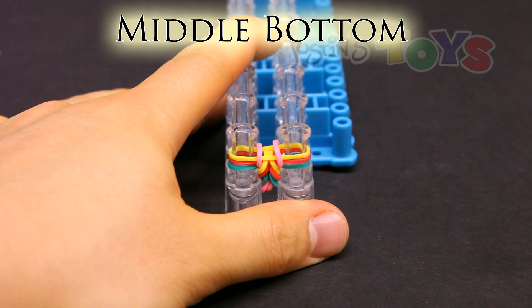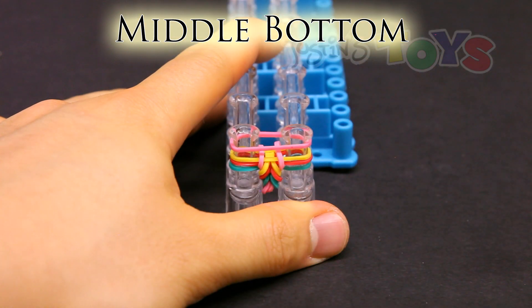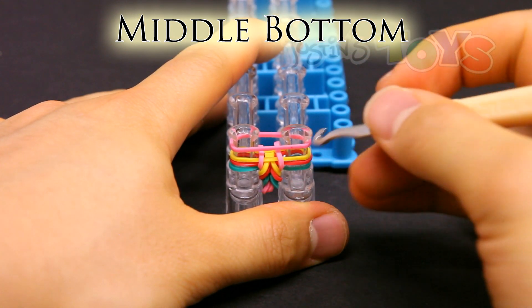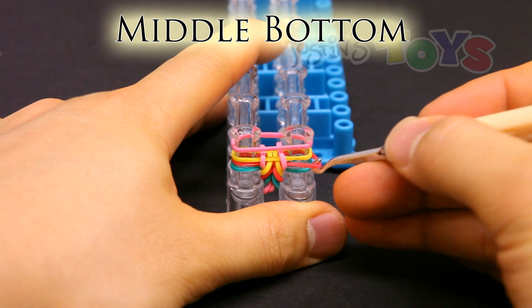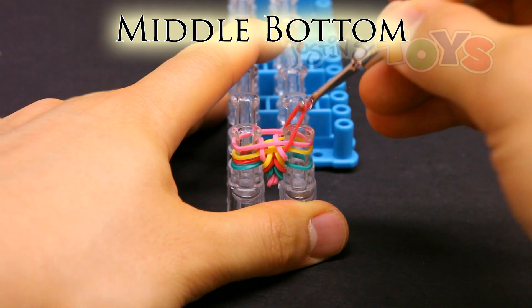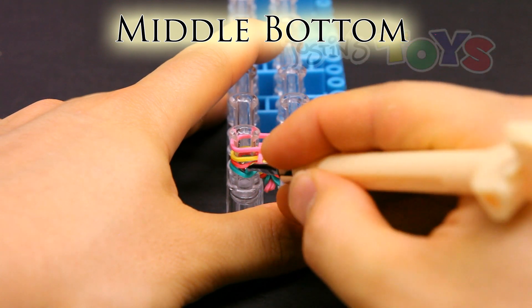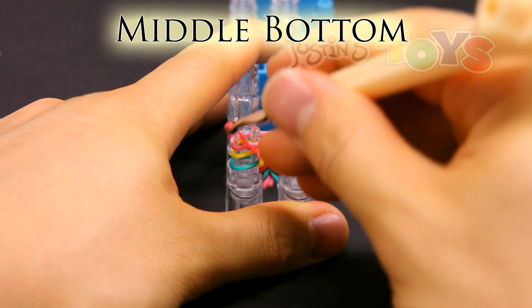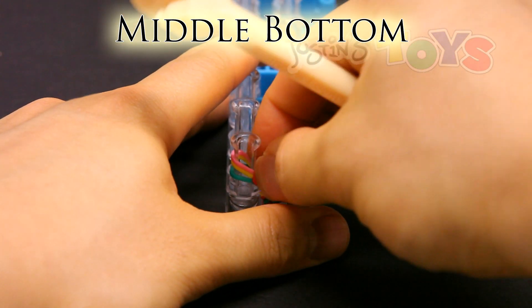Middle bottom. Place the band on top, and grab the second band from the bottom and bring it up. So second band is this red. I'm just grabbing that single red, bring it up and over to the center. Same on the other side — second from the bottom, bring it up into the center. Push down.